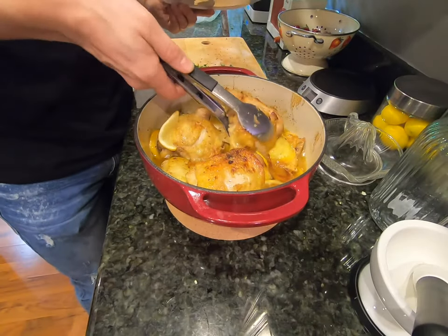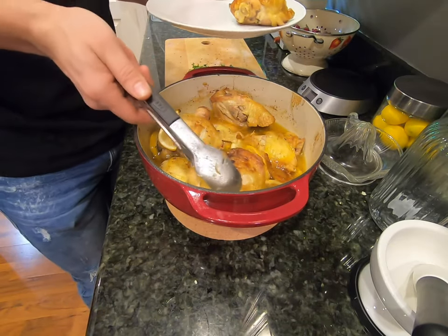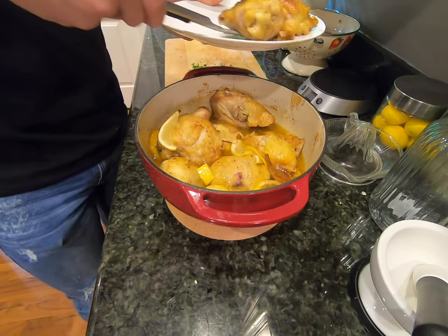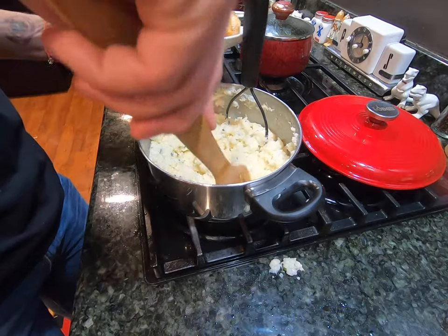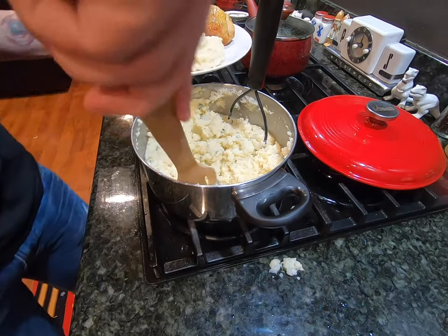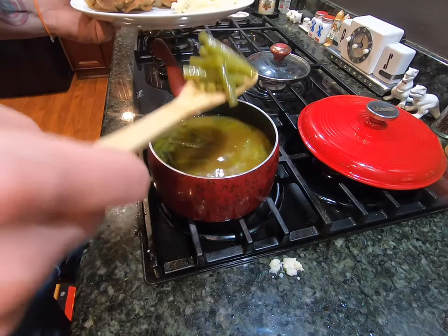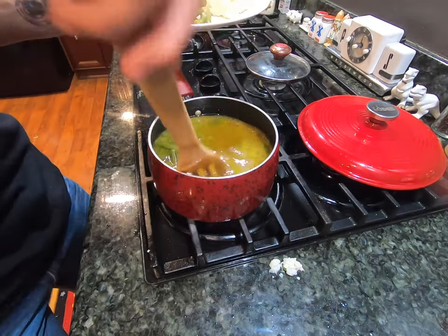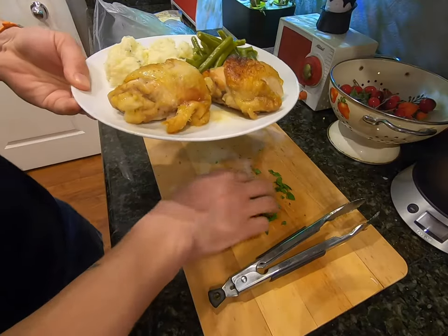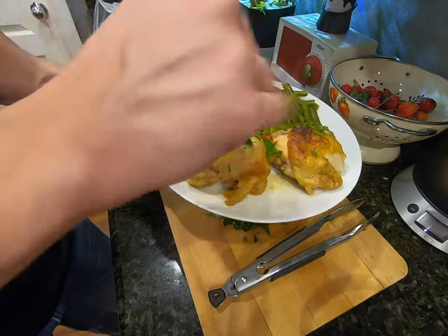Now the chicken is done in the oven. I'm going to go ahead and put that on a plate. Next up we're going to add our cauliflower, then add some green beans, and to top it off we're going to add just a little bit of parsley to the top of the chicken.